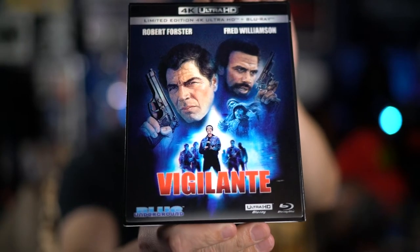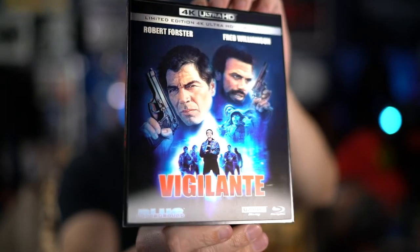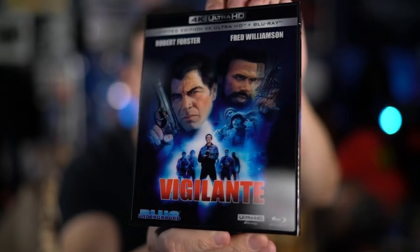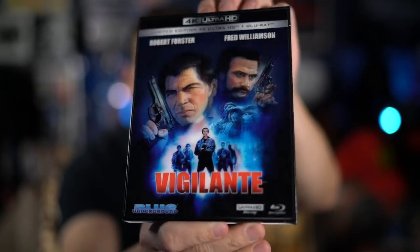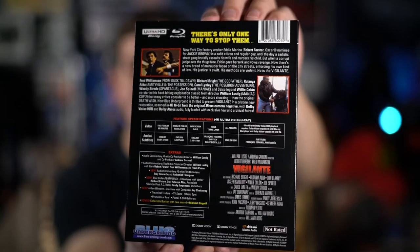Hey everyone, welcome back. I'm doing a review of a title I'm very excited to have — the new 4K release of William Lustig's Vigilante. The slipcover has one of those lenticular covers. You can see that as I'm turning it here; the light might be blurring it a little bit. Here's a quick look at the back, and this is one I've been hoping they would do as soon as Blue Underground started releasing 4K titles.